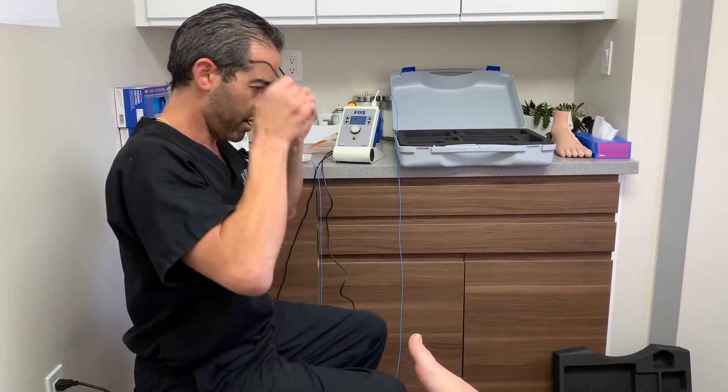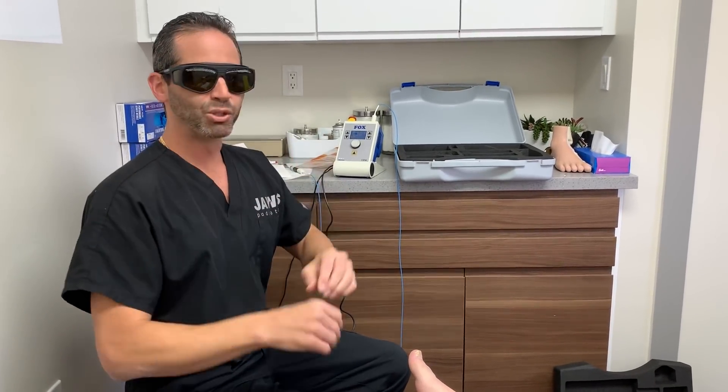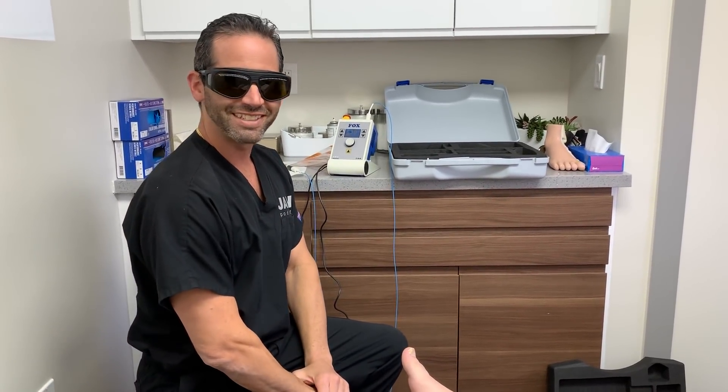I have to put on my blue blockers — you got to love them.